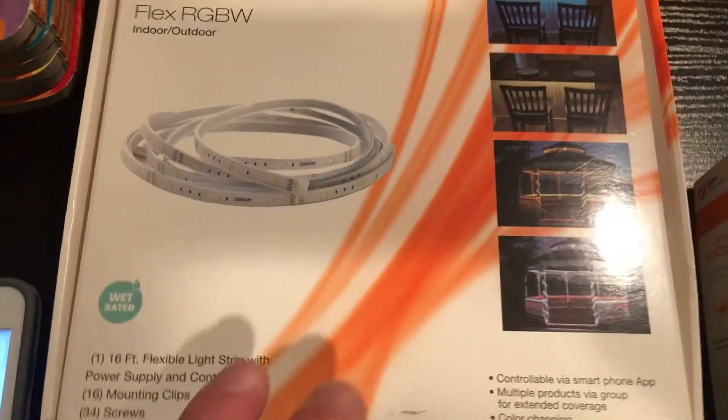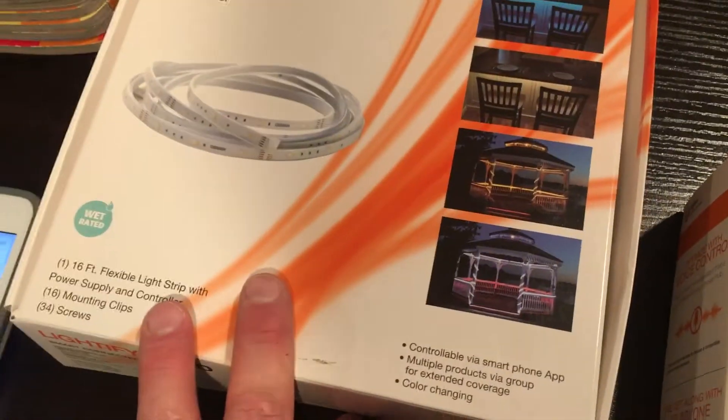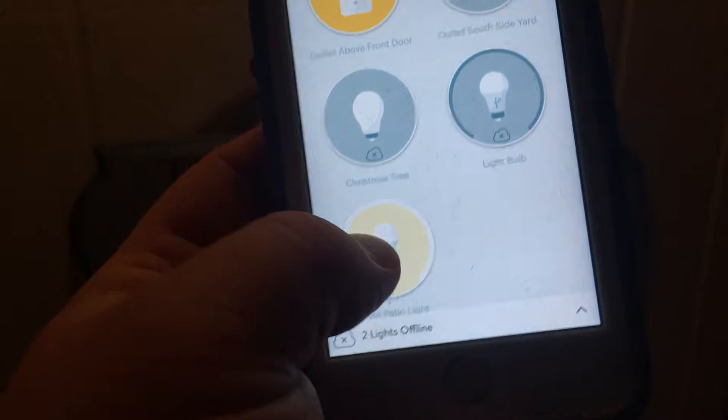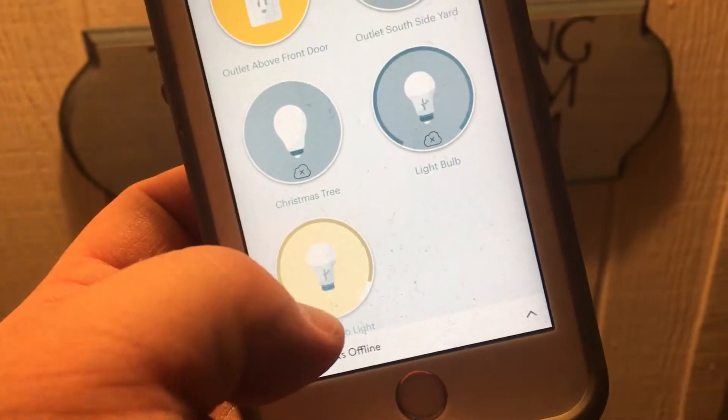They're beautiful. The color is gorgeous but we need to get another couple of sets to get the whole front of the house done. Here's the light bulb — it doesn't look anything different than a regular light bulb, but on the interface you can see it's dimmed down to nothing. If we do full brightness, wow, it came right up, and then back down — responds quickly.